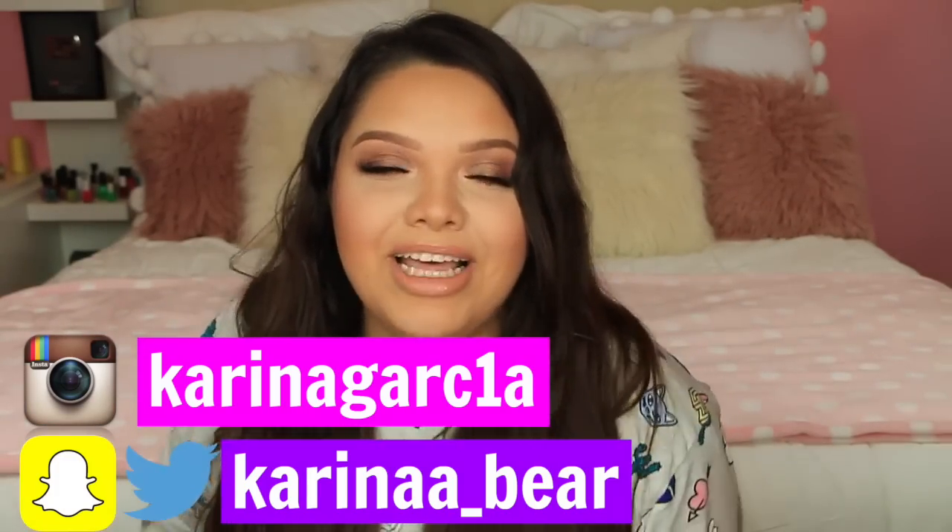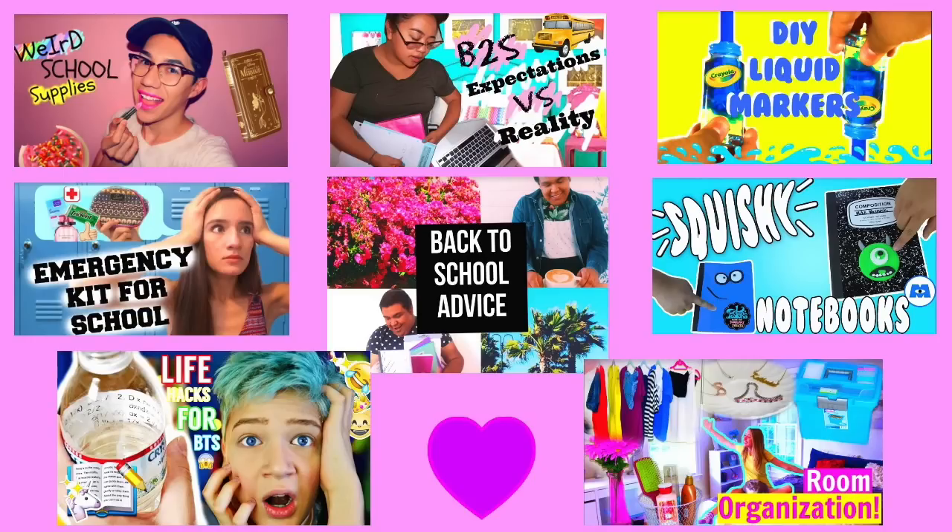For this video I also teamed up with some of my greatest friends: Peter is doing weird school supplies, Andrea is doing back-to-school expectations versus reality, Abraham is doing DIY liquid markers, Jessica is doing an emergency kit for school, Christian is doing back-to-school advice, Joseph is doing squishy notebooks, John is doing school hacks, and Cat is doing room organization. Make sure to go check them out — I'll have them linked down below.